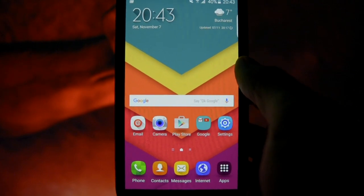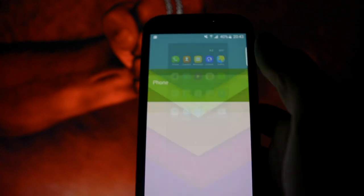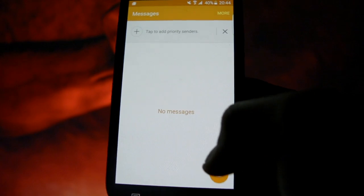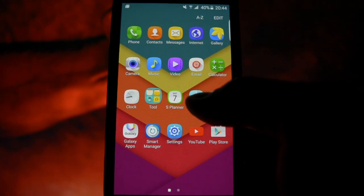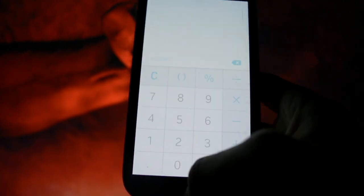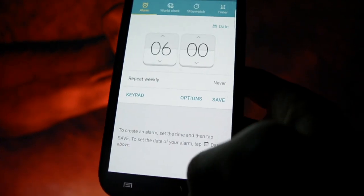Speaking about performance — as you may see, I'll open up some apps to show you how fast and smooth it is. Let's open Messages, Music, Calculator, and Clock. That's pretty much it for a quick app-opening demo.